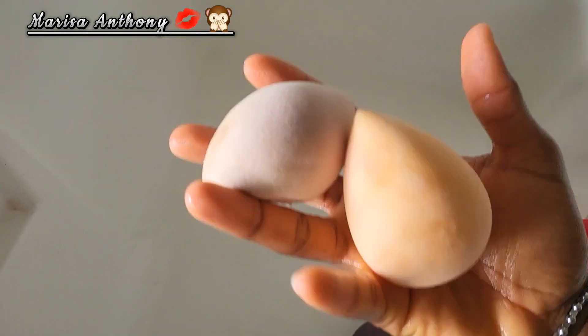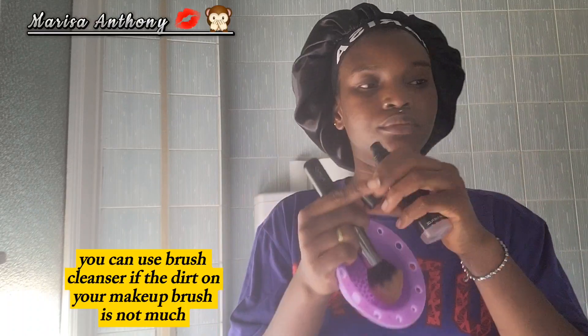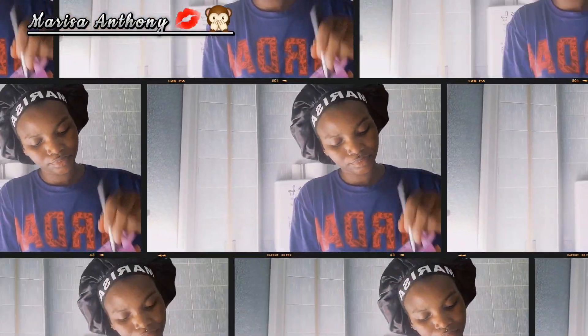Now over to my makeup brushes. This is a silicone cleaner I got from Amazon about two years ago — that is what you use to wash your makeup brush. If you don't have one, you can use your hand and find something to scrub it on. It's very helpful and easy. All you have to do is put hard soap on your brush — the same soap I used on my makeup sponge. I do have a cleanser brush, but that's only for when the dirt on the brushes is not much.